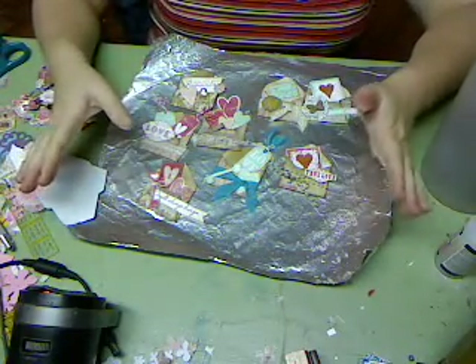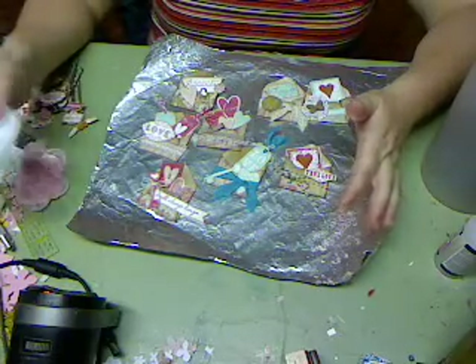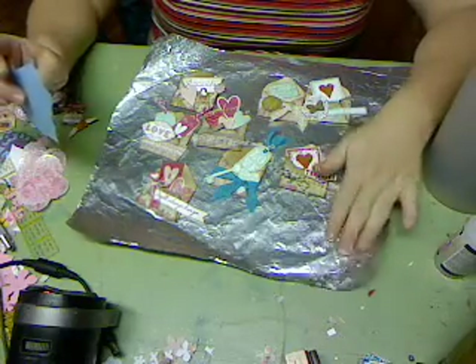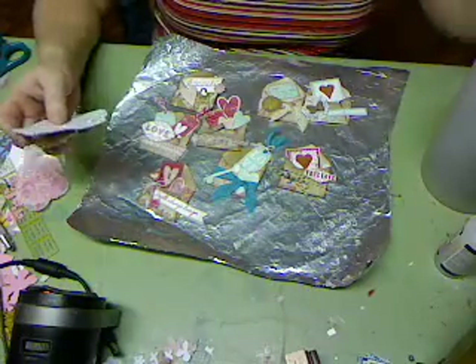If you want to see all those images that you can get right now for 50 cents per set at Craft Warehouse — they're on sale — you can go look at my haul video from a couple of days ago.